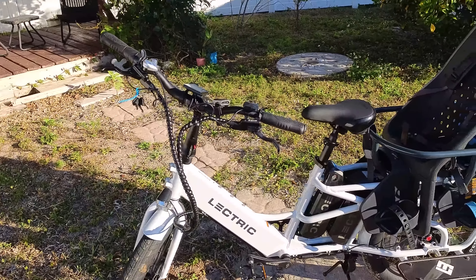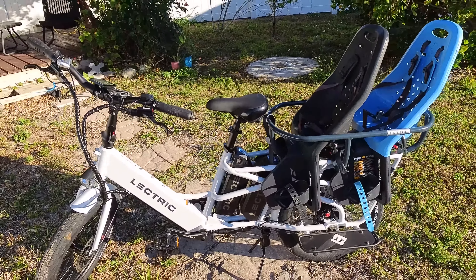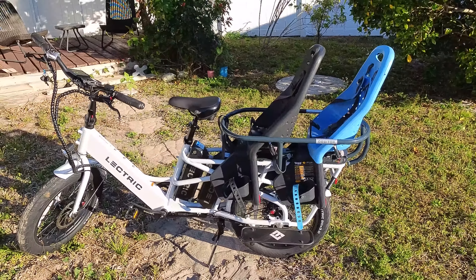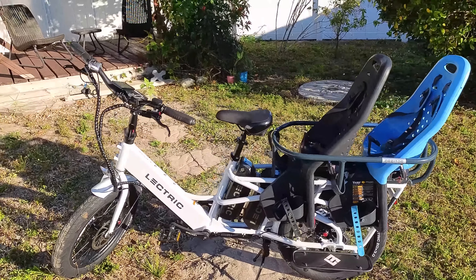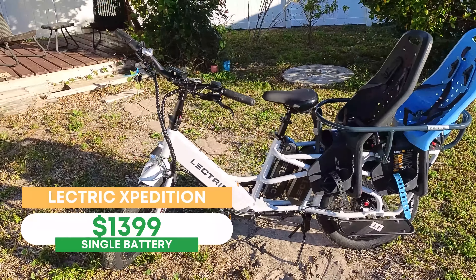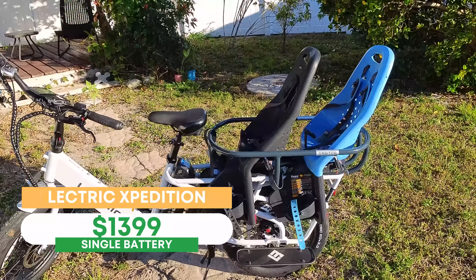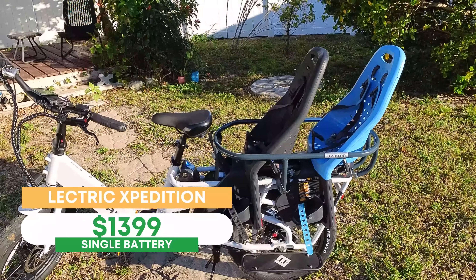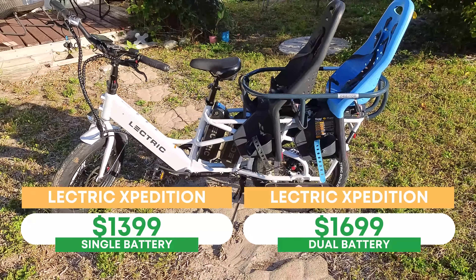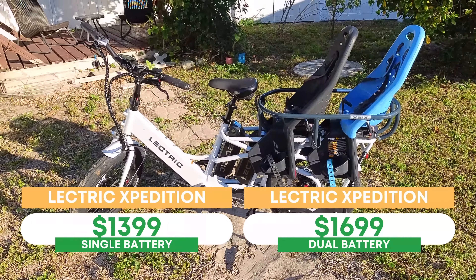One of the most impressive things about this electric bike is price. I continue to be impressed at what the Electric team is able to do at the price. The single battery version is priced at $1399, making it one of the most, if not the most, affordable cargo electric bike on the market. Seriously impressive. And the dual battery version — which we'll get into — is priced at $1699, which is still far lower than many cargo electric bikes on the market.